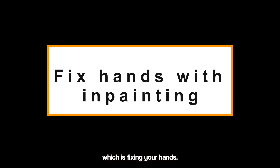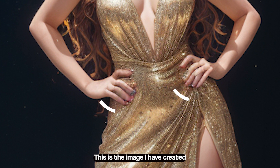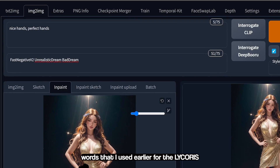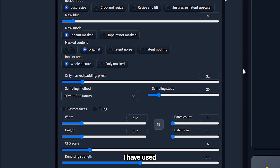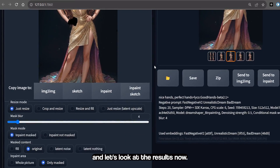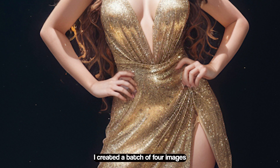Let's move on to our next tip, which is fixing your hands by inpainting. We will use the Dream Shaper 8 inpainting model for this purpose. This is the image I have created and we will fix it with inpainting. I am using the same trigger words that I used earlier for the LoRA to work. I have inpainted the hand — you can pause the video to copy the inpainting settings I have used. I generated 4 images and let's look at the results. I fixed both hands one by one. I created a batch of 4 images because it increases the probability of achieving better results.